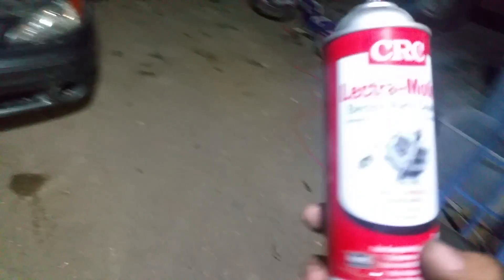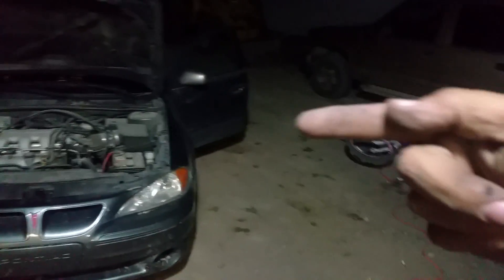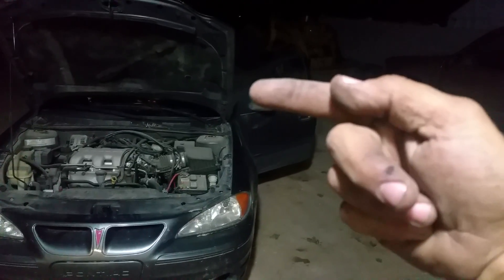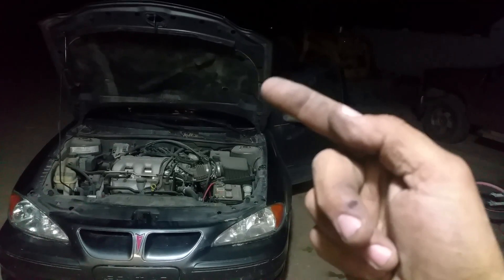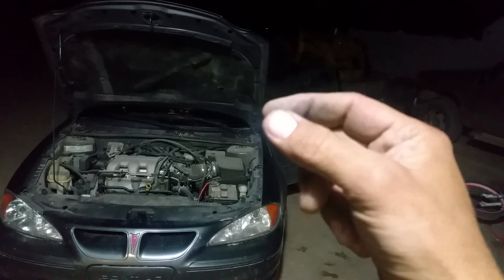If you want a temporary fix before you change the ignition switch — because that really is the problem — you can get this electrical parts cleaner and just spray a little bit right inside there. It's gummed up a little bit. Because of the pressure from the key going in and hanging down due to all the stuff on your keychain, it wears away at the metal in there, and when it wears away it kind of files it down. That falls inside the ignition and makes it harder.